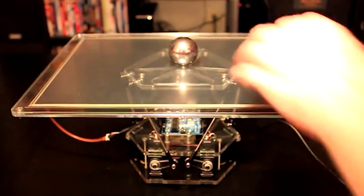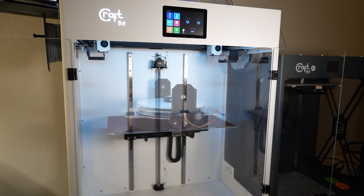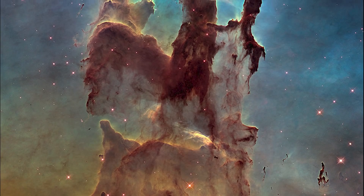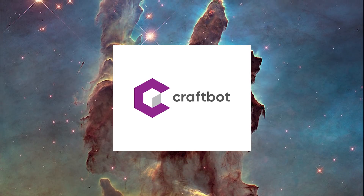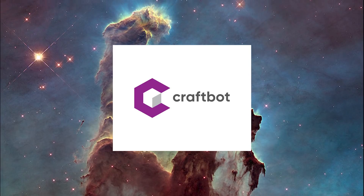Alright, let's get to actually making this thing. The CraftBot Flow IDEXXL is in fact not a Star Trek replicator — it was, however, provided to me for free by CraftBot. Go buy their stuff, link in the description below.